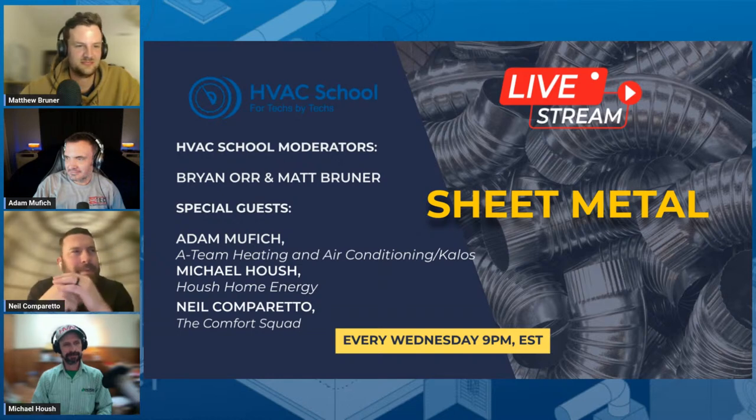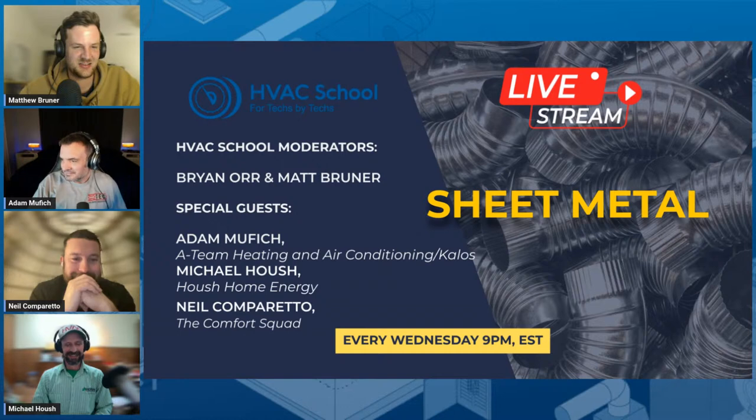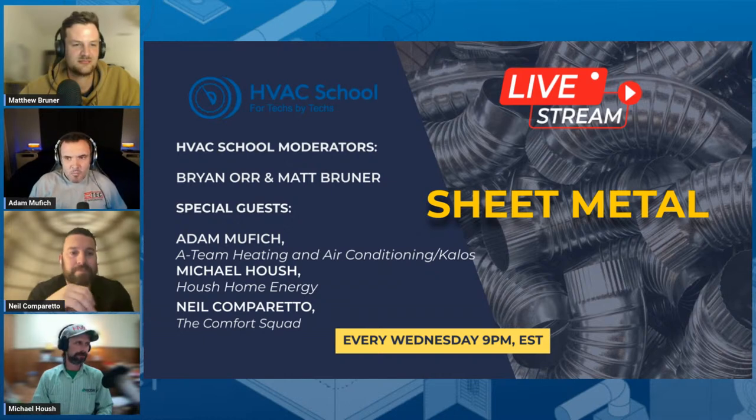And Michael Hausch from Cincinnati, Ohio — similar to Neil, we're residential and also do what we'd like to call high-performance HVAC as well as home performance evaluations and advanced testing. Between the three of you guys there's a lot of experience right here. What we're talking about tonight is sheet metal — working with sheet metal.